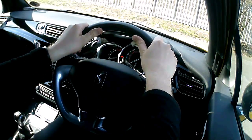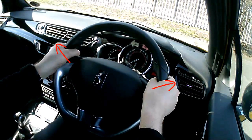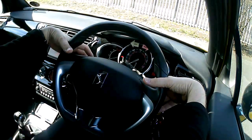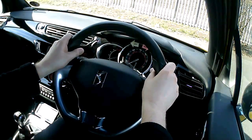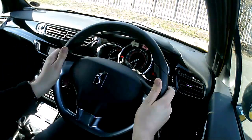When holding the wheel, you want to hold it with your thumbs out onto the steering wheel rather than your thumbs in. Because if you do have an accident, you'll fall forward and it's your thumbs that will get caught first and probably dislocate. So make sure that your thumbs are out and you're able to steer the wheel comfortably.